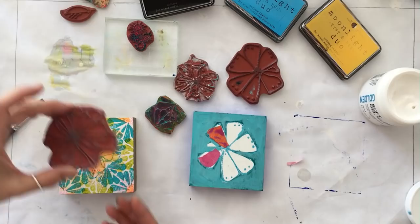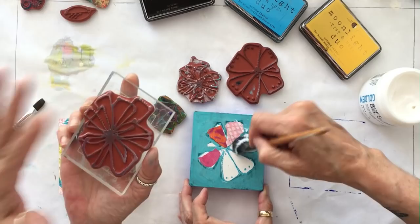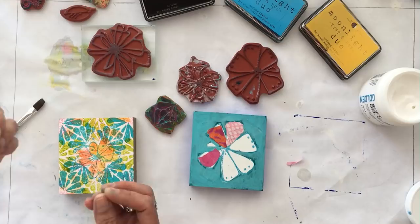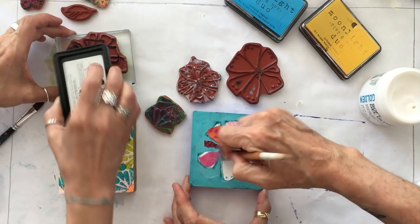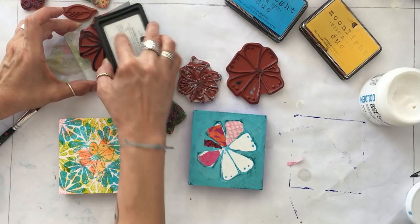I'm going to take the big blossom stamp. Our stamps are cling mounted, so they will stick onto an acrylic block. If you need more precision stamping, you may want to use your acrylic block. Many times if you're just doing texture or background patterns that don't need to be as precise, you can just take your stamp and ink it and stamp it. But I'm going to apply it to the acrylic block and use my darker shade of Moonlight Duo — this one is called Aurora Teal — and ink that baby up.